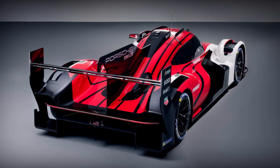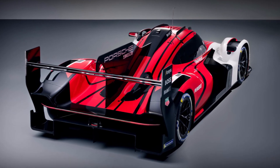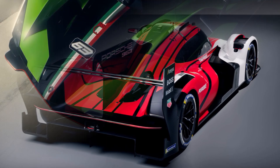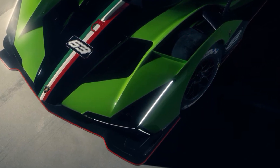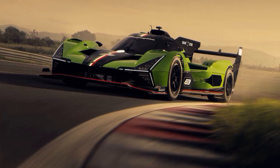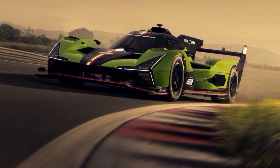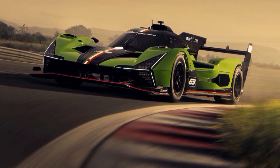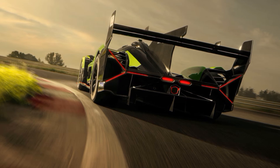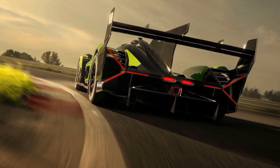So instead of using Multimatic as chassis manufacturer and the 4.6L V8 engine with hot V, Lamborghini decided to team up with Ligier, the only chassis manufacturer who didn't have a customer so far. They then designed a new 3.8L V8 twin-turbo with a cold V, meaning the turbochargers are hanging outside of the engine, which reduces the center of gravity and is easier to cool.